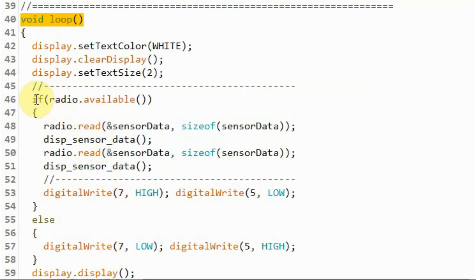Inside the loop function, we check the availability of any packets at the RF receiver. If there are packets, we get them from the first pipe and display the data on the OLED screen, then read the data packets from the second pipe and display that data as well. While data packets are available, the blue LED will be on and the red LED will be off. When there are no data packets and the connection is lost, the red LED will be on and the blue LED will be off.